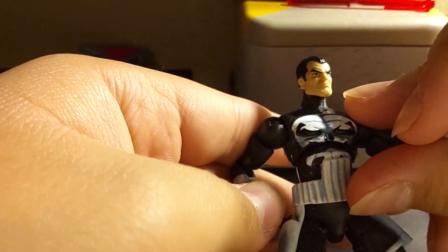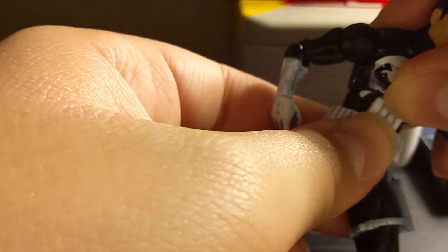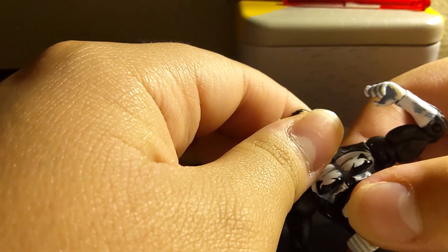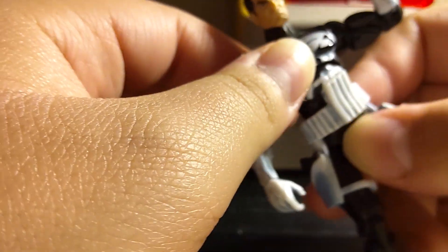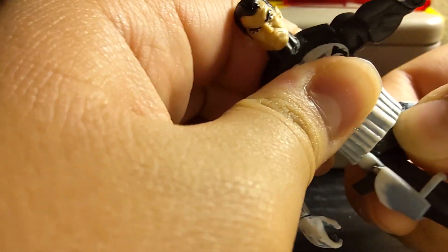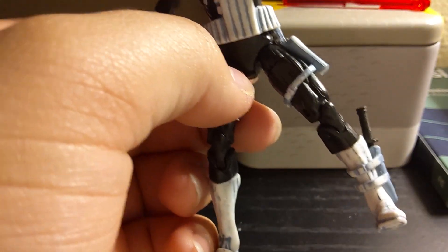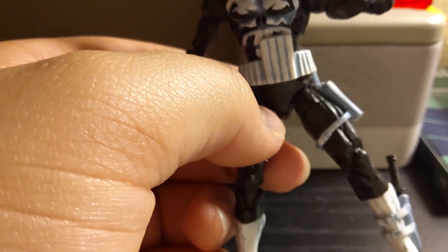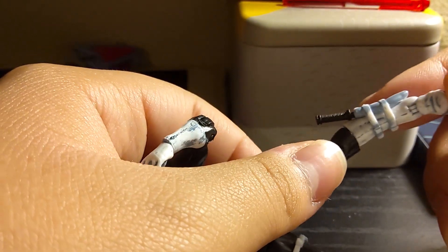Onto the actual figure — we'll get onto his articulation. He can move at the shoulder, elbow, swivel wrist. Very little ab crunch — he goes back but not forward very much. Hinged head, so he can look up, down a little, and obviously left to right. He also has a bit of swivel there. His belt and holsters kind of limit the amount of articulation you can get with this guy. He also has swivel and a ball joint at the hips, double hinged knees, and a hinge at the ankles.